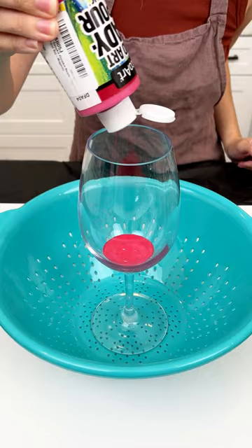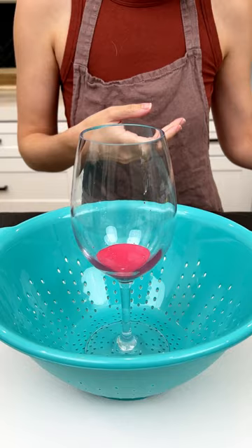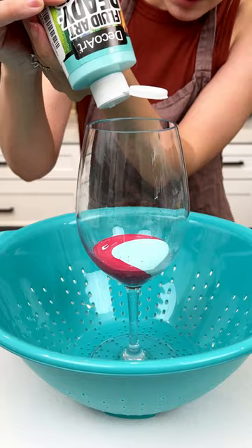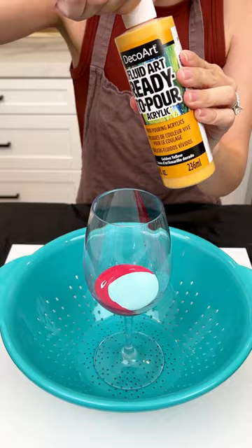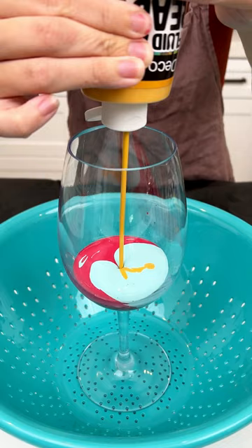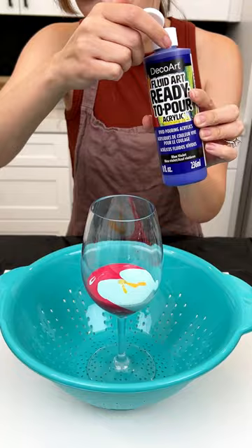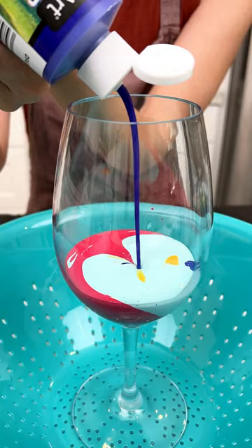I'm filling my wine glass with acrylic paint. I started with a pink, now I'm going in with a blue, and we're just gonna fill this baby up with all of our favorite colors. Let's go in with an orange, right into our wine glass. Those colors are so beautiful. I just have my wine glass sat inside my colander strainer, going in with some dark purple, some violet.